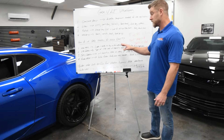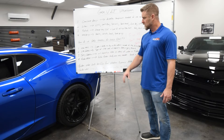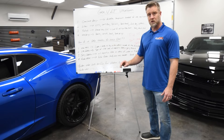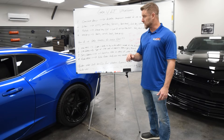Generally speaking, we run titanium intake valves whenever we can. I know they're expensive, but this is a spot where you don't want to skimp. The lighter the valve you can run, the easier it is for the valve train to stay in control — and it's that simple really.